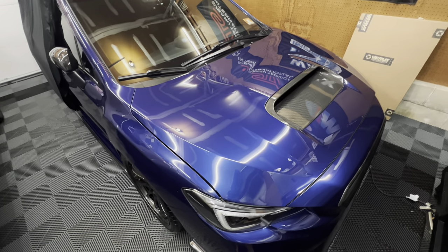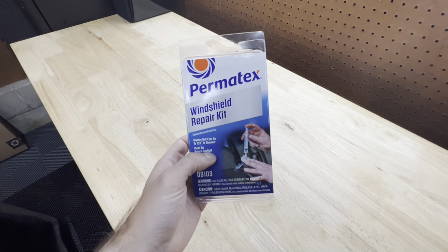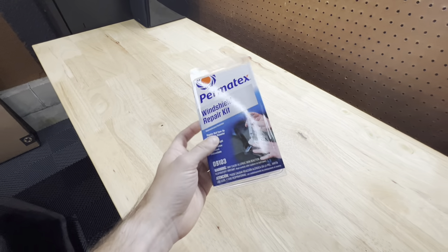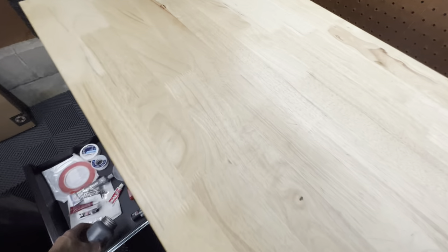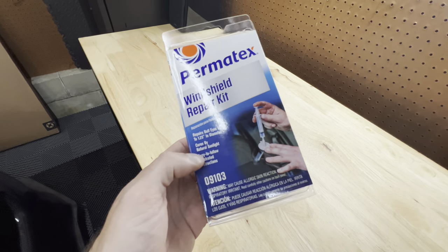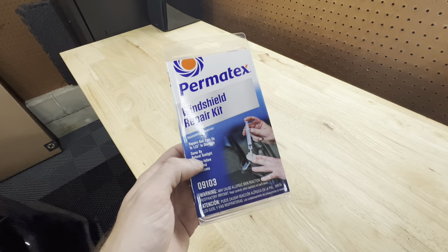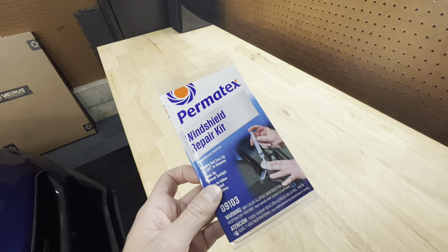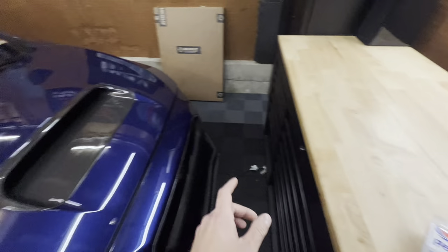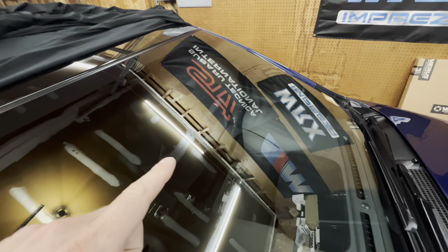All right guys, we made it back into the garage. What I ended up picking up is a windshield repair kit by Permatex. Permatex is a very popular brand — I have quite a few Permatex products, I always go for them if I can, and the reviews on this seem to be pretty good. It seems to be a pretty simple solution. We're actually going to try and fill the small crack I have on my STI's windshield.